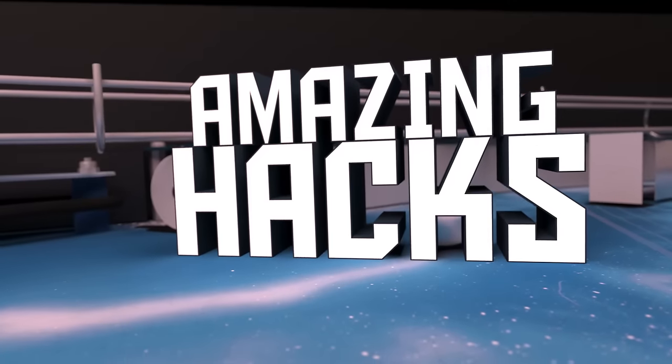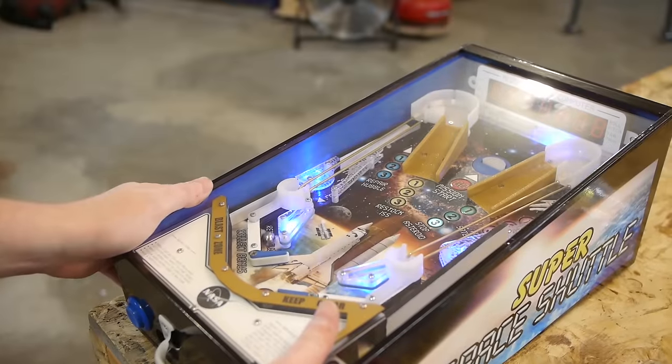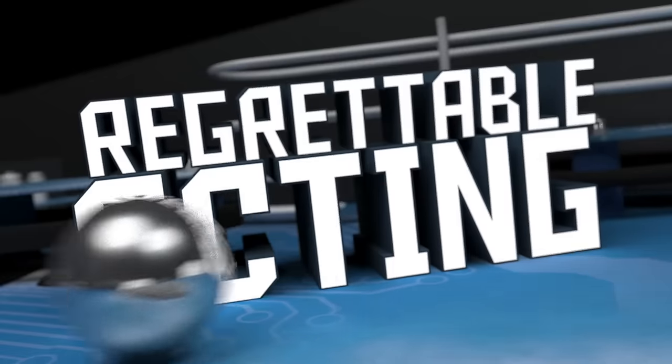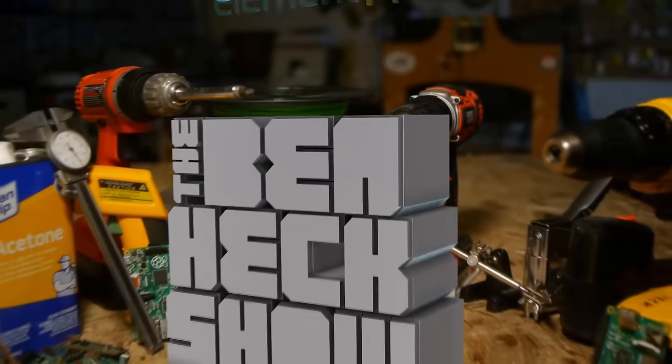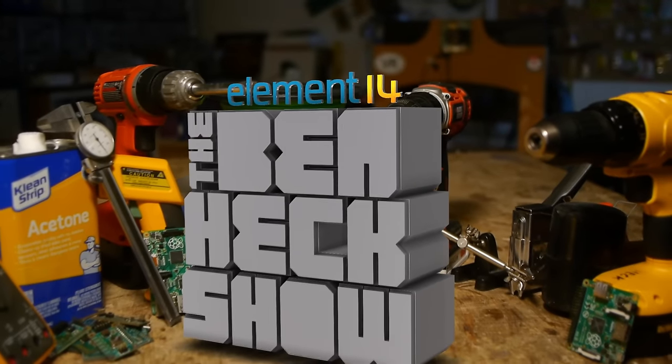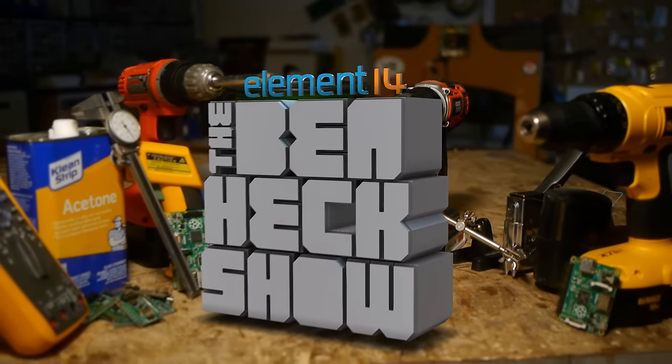Amazing hacks. Inspired designs. Oh look, I knocked some hot glue loose. Regrettable acting. I want to live in a world with Star Wars again. Each week, Element 14's The Ben Heck Show brings you innovative projects using electronics, engineering, and more.